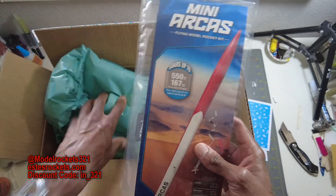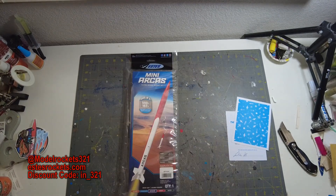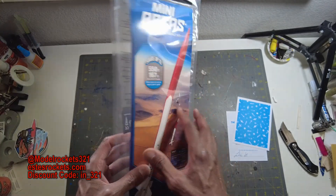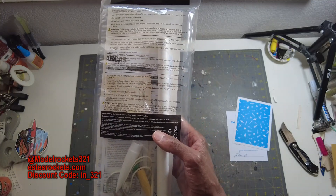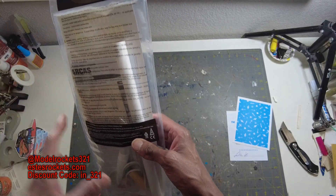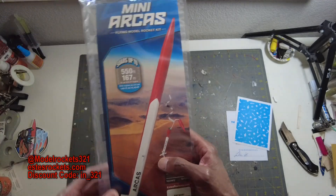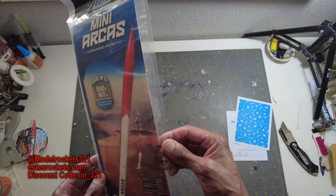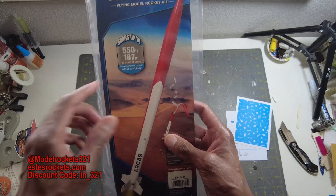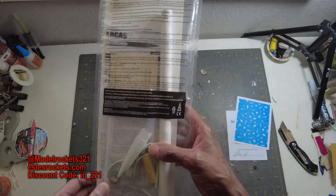This new release is the Mini Arcus, and I'm definitely going to be building and flying it. I love the Arcus — it is a research rocket, an old-school US sounding rocket. I had the Aerotech version built years ago, and it crashed in Maryland. A shroud line got between the cone, ejection happened, the parachute never released, it turned over, and destroyed that rocket. But this one flies 550 feet on a mini engine — it's a nice minimum diameter rocket.